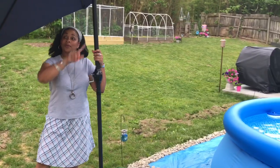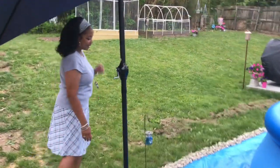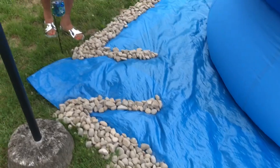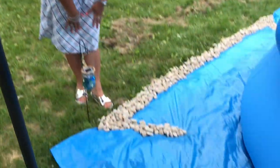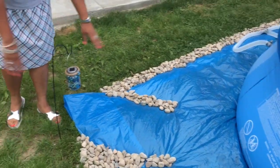Here we have an umbrella so when the sun goes over there we can shade the pool. I decided to decorate around the ground cover, and this will be our entryway into the pool. I'll have a little foot wash here before we get in so we don't drag dirt and different things in. And then I have the same thing right here — this is our other little entryway into the pool, with a little foot-washing station so we don't drag dirt and mud into the pool.